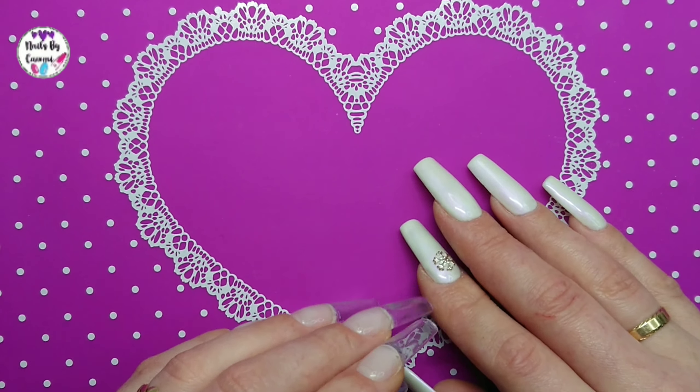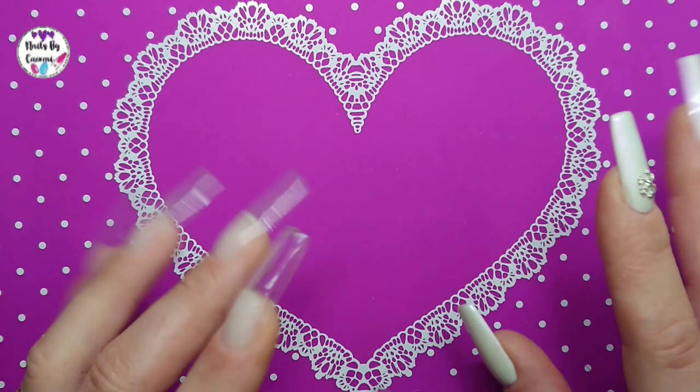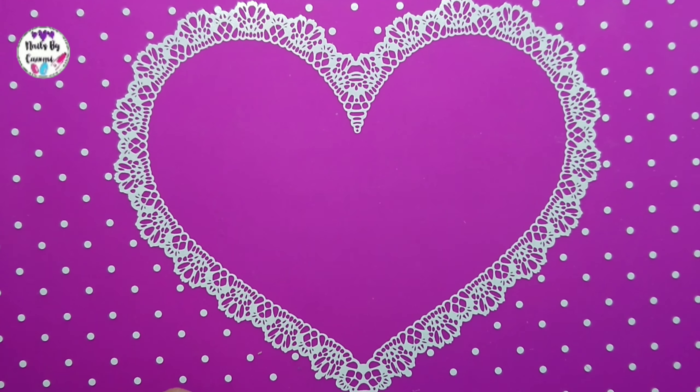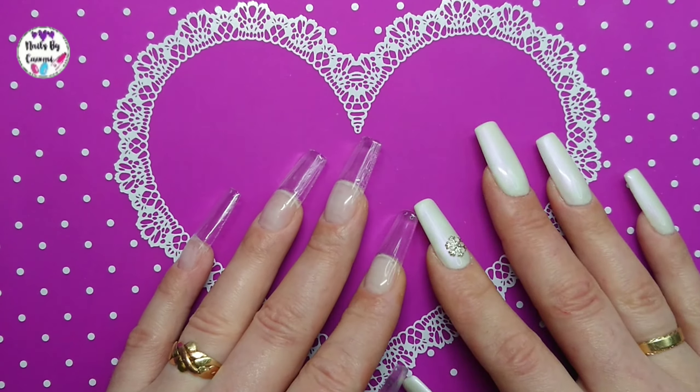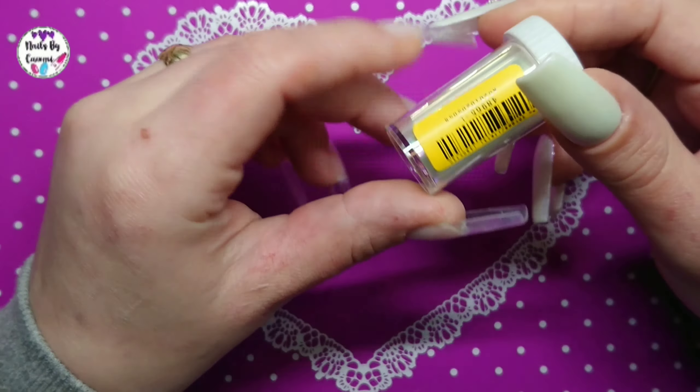Hello guys and welcome to my channel. So today I got an AliExpress haul for you. It's not a huge one, but we're gonna start with a few foils, and this is the one meter.